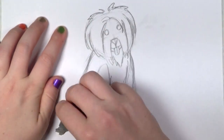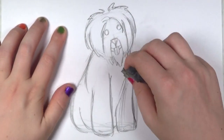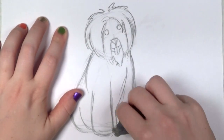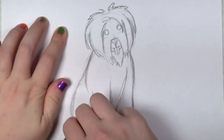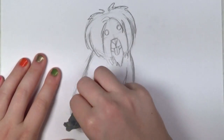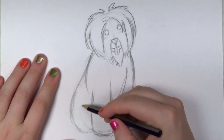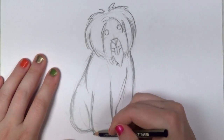I'm going to take out some of these extra lines here because it was looking a little busy. I just want to make sure when I outline everything, it looks nice and clean. There we go, that looks a little better. Finesse that a bit there on the hind leg. Much better.